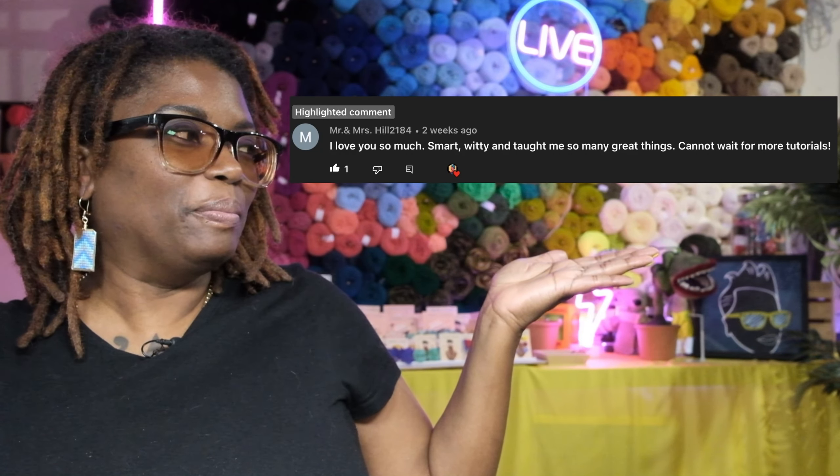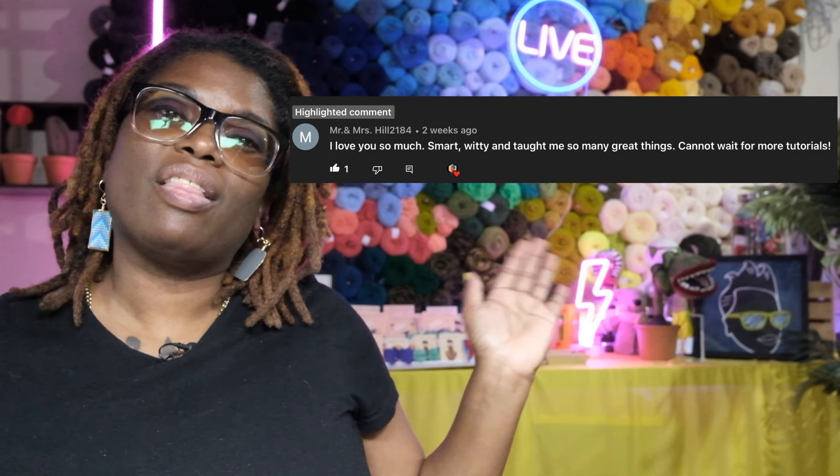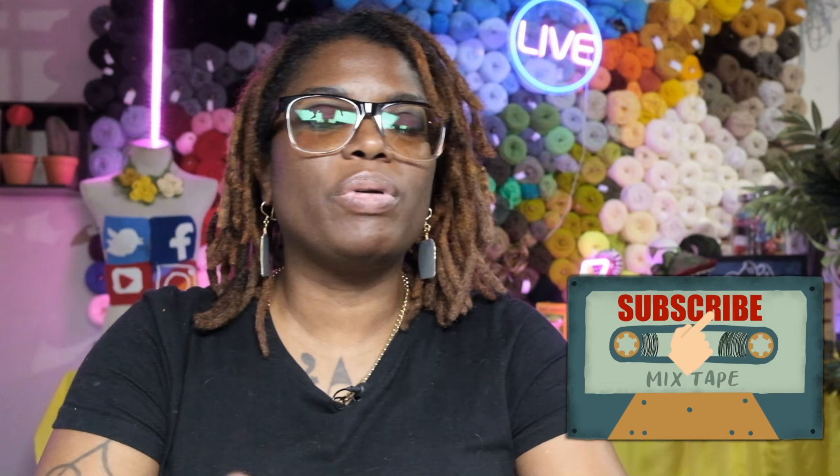Thank you so much for watching. I wanted to highlight a comment I received — thank you so much, I'm so glad you enjoyed the video. And other than that, the like, subscribe, comment — if you look below the video you've got the thumbs up, thumbs down, the share button, download button, the little heart that says thanks — I think they call it Super Thanks — and then clip and save to playlists. Any of those things really boost my channel and make it go through the stratosphere. Anyway, thank you so much for watching and I'll see you in the next video.